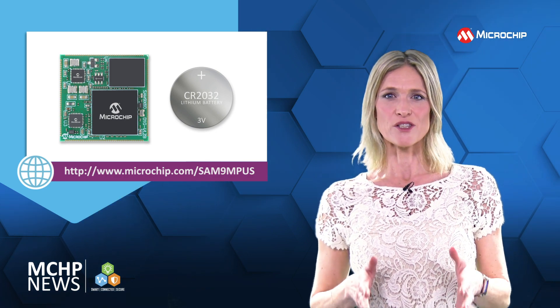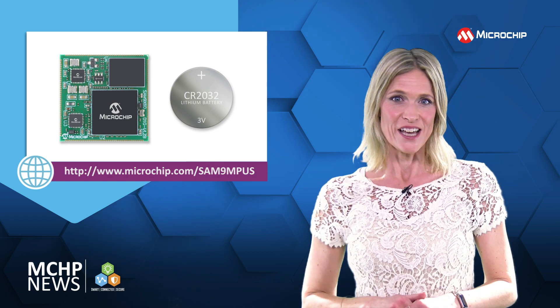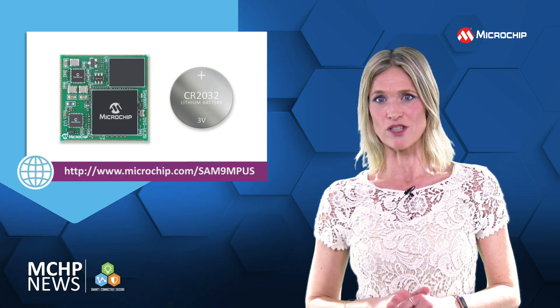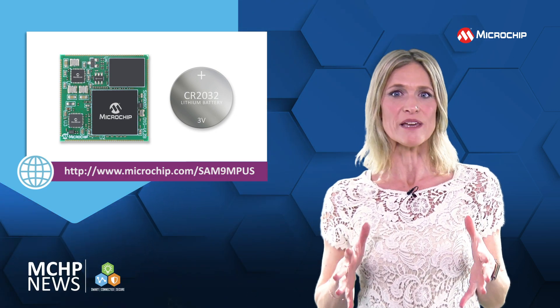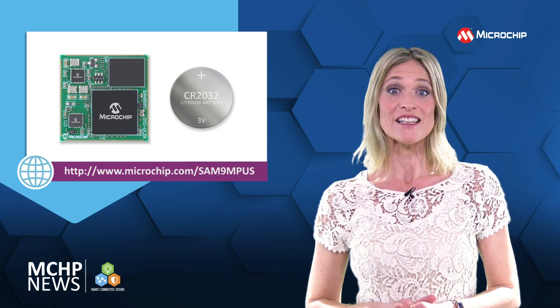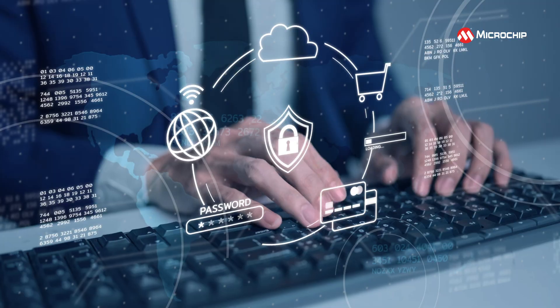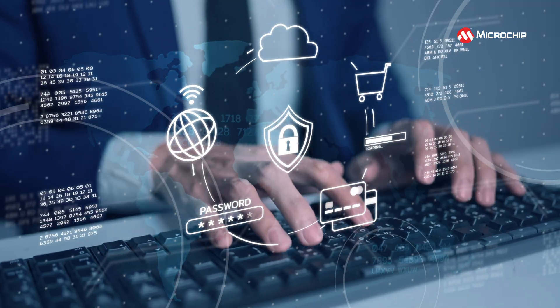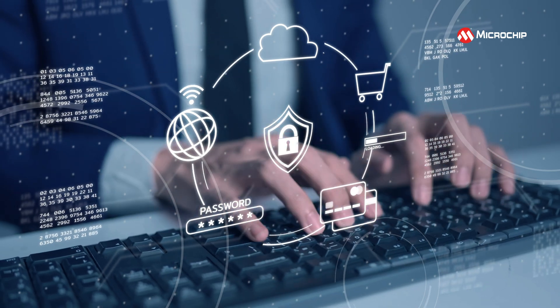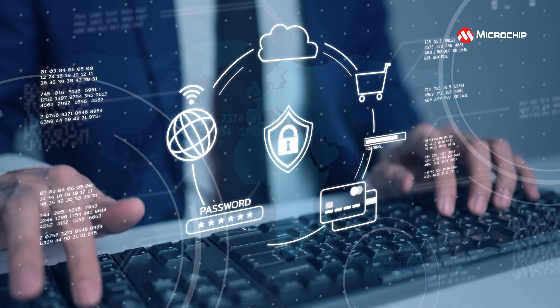As Microchip's first SOM with 4GB of SLC NAND flash, the SAM 9X60D1G SOM is a complete MPU SOM, which also includes an Ethernet PHY and an on-chip E2Prom pre-programmed with a MAC address. You also get advanced security features, and full software support is available for both Linux and Harmony 3 Bare Metal or RTOS designs.